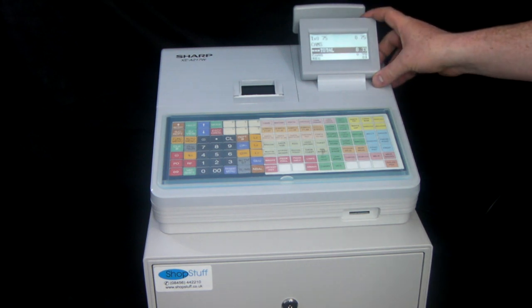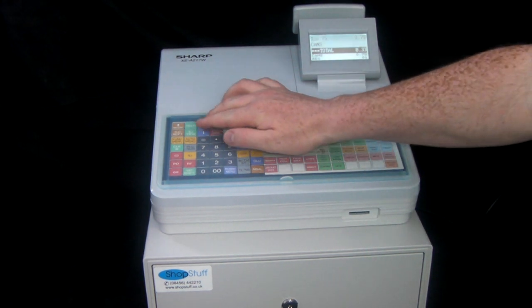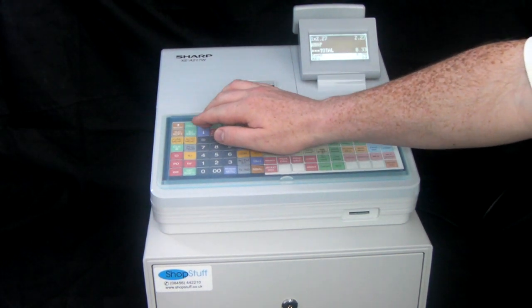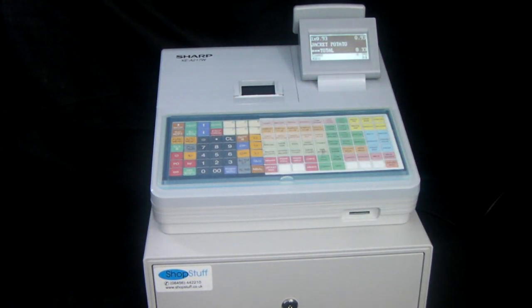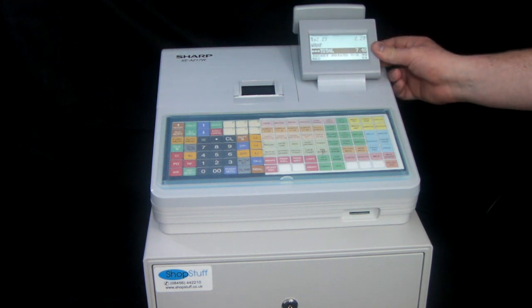The operator display is a clear LCD multi-line display, so if we've entered lots of items we can use the arrow button to scroll through the items and find the one that perhaps was entered incorrectly. We can then void that item by pressing the void button and we've now got a new subtotal.